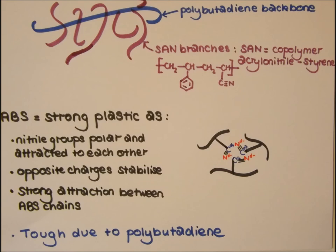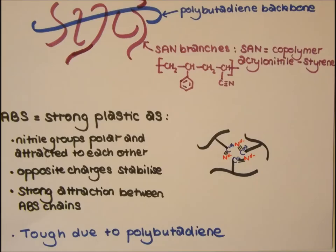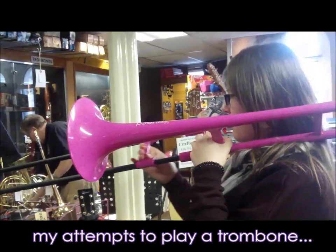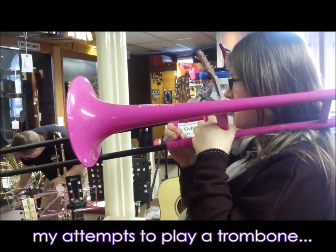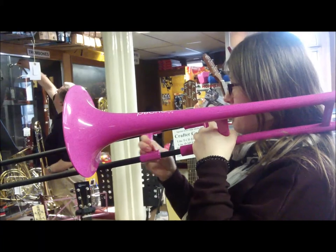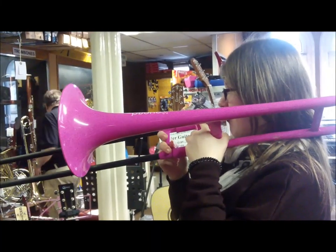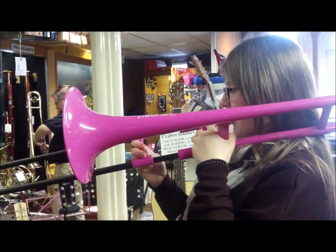ABS is a strong and lightweight plastic. Its strength is mainly due to the nitrile groups of the acrylonitrile units, which are very polar and so are attracted to each other. This allows opposite charges of the neighbouring nitrile groups to stabilise each other, holding the ABS chains together more tightly and increasing the strength of the material. The rubbery nature of polybutadiene gives flexibility and toughness to the co-polymer, along with the hardness of styrene. This makes ABS tough, scratch-proof and fairly chemical resistant, which makes it ideal for use as a durable trombone that could be played even in harsh environments. This, and the lightweight and low expense, make it ideal as a learner's instrument. Many professional musicians are also making a feature of plastic ABS trombones, due to their surprisingly decent sound quality.